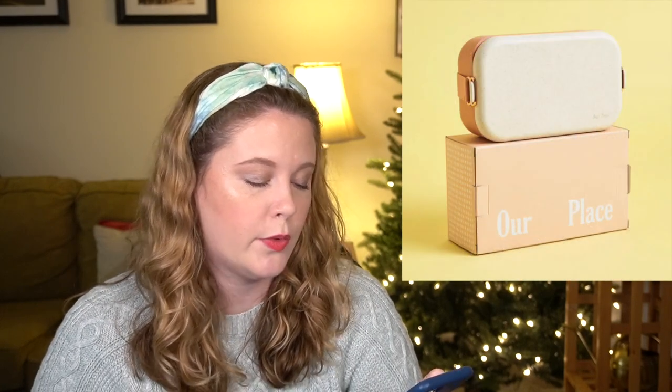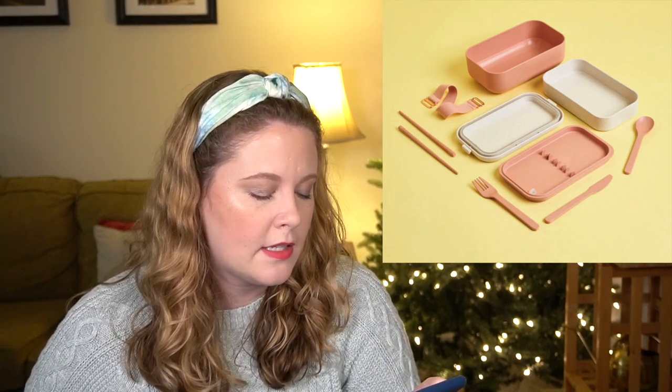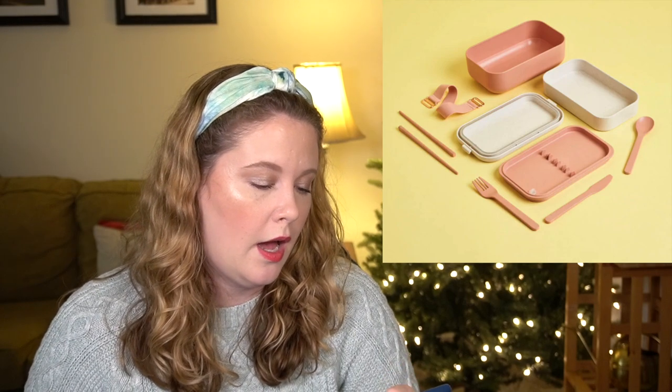That was it for customization choice one. For customization choice two, all subscribers can choose one item. The first one is the Our Place Lunchbox, which has a $35 value. This is the same brand that makes that multi-function pan always on Instagram. It's made from rice husk fiber and includes a fork, spoon, knife, and chopsticks, with an elastic band to keep containers in place. I looked it up and I think it's dishwasher safe — definitely a plus. I'll probably pick this up; I expect to go back to the office eventually and I'm generally curious about the brand.